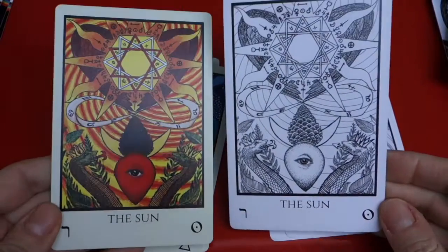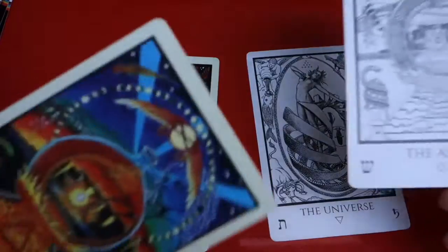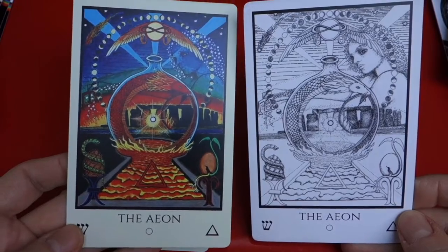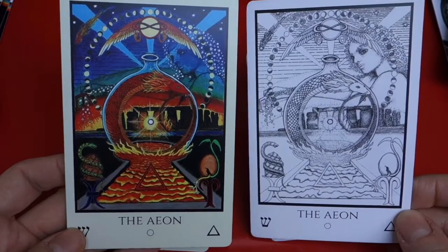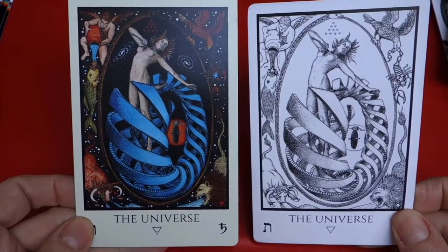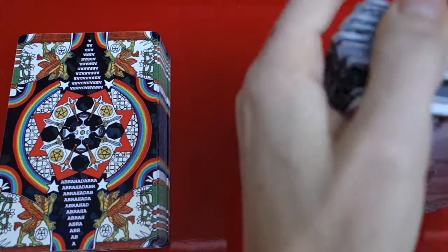The Sun. Aeon — so the Judgement. Here I think maybe you can see it better in the black and white version — it's a bit dark, the colored version. And the Universe. So there you go — Tabula Mundi Colores Arcus and Tabula Mundi Black and White. Thank you, see you soon.